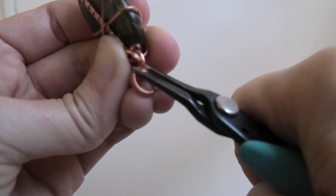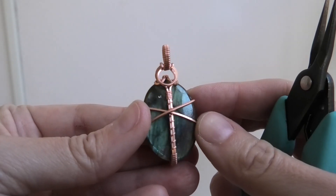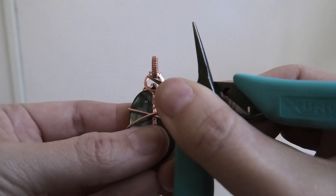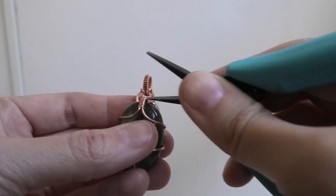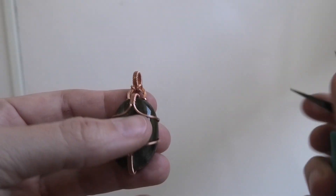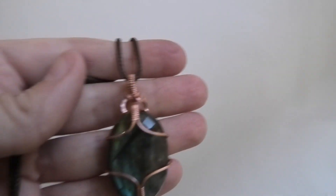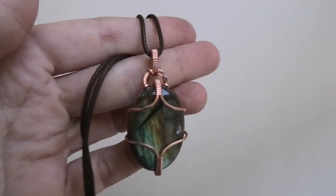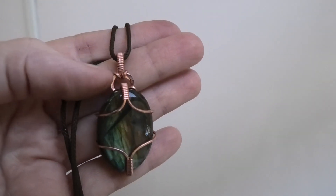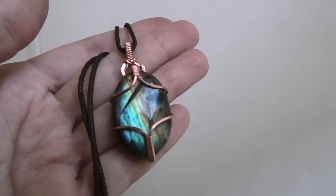I'm just squishing this one down, and once you've pressed them down it no longer moves. Here's what it looks like from the back. If you like the way the circle looks, you could also do it the other way with the circle laying on the front — that would be another cool look. You have lots of different options with the bail. Let me just put a cord through to show you the final piece. Here's what we ended up with — kind of a funky modern or futuristic looking pendant. You can of course do a different bail like in my other videos. Thank you so much for watching, I'll see you next time, bye!